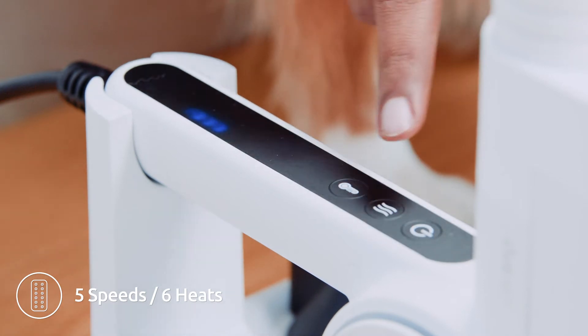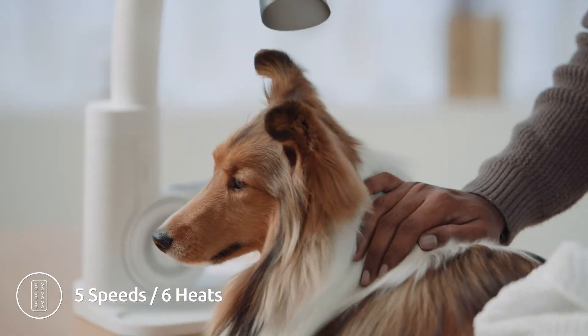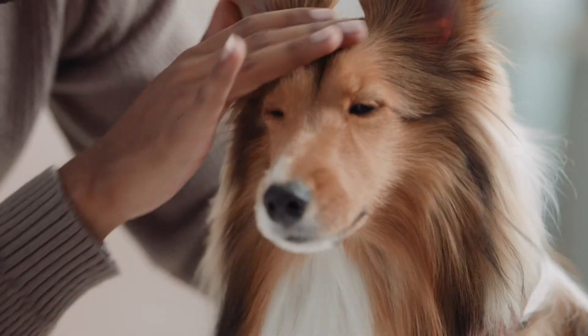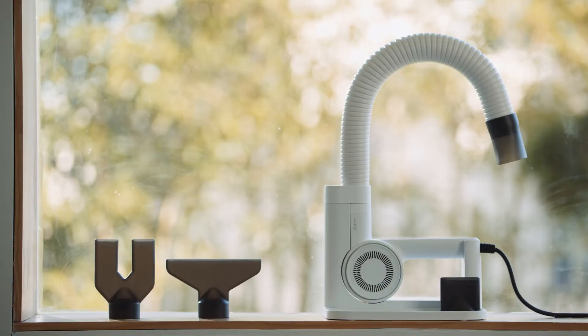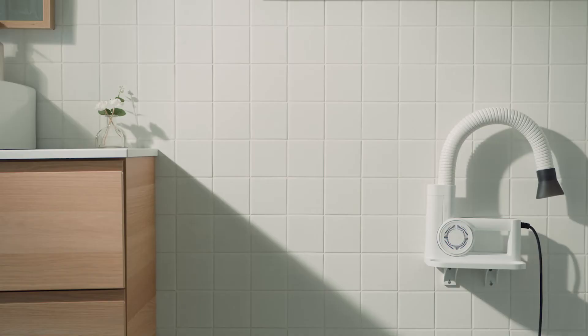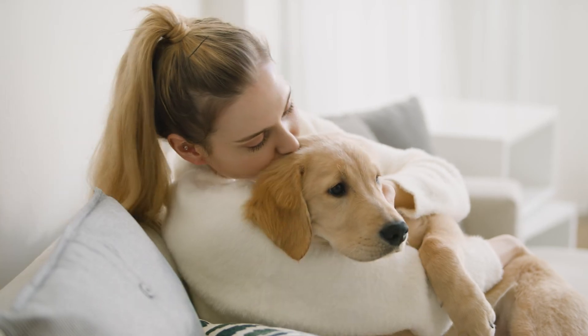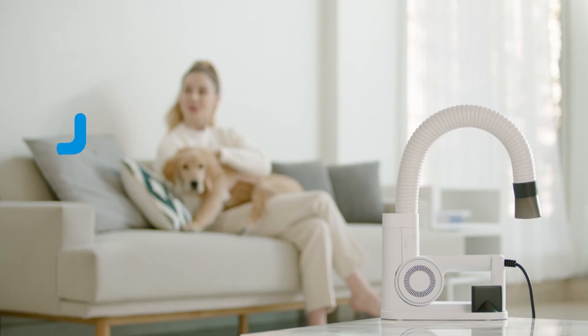With five different wind speed settings and six different temperature level settings, you can customize the Dews Pro to match how your pet wants to be dried. Grooming at home shouldn't be a hassle for you or your beloved companion. With the Dews Pro V3, we make the process quick, efficient, and safe so that you can get back to spending quality time with your pet. Hands free, hassle free — Dews Pro V3.